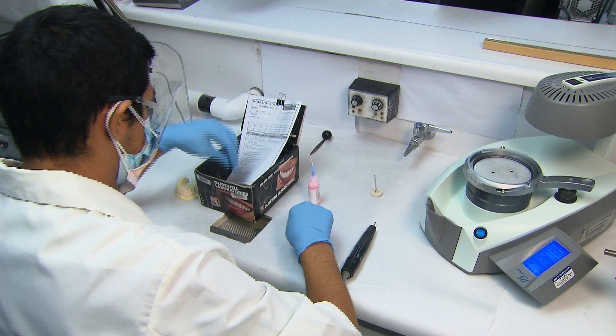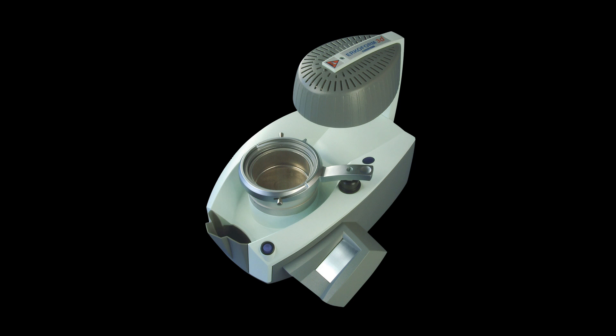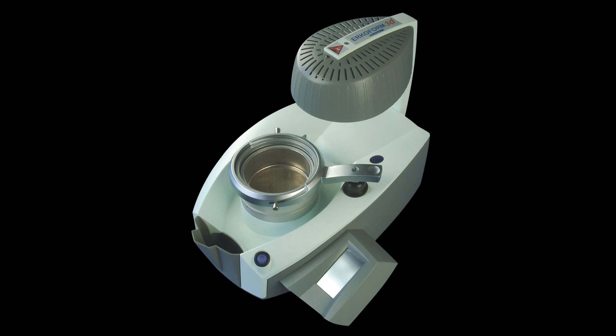Once on the production floor, we use the ERCODENT line of thermoforming systems and materials to fabricate our appliances. For Clear Lock retainers specifically, we use the ERCOFORM 3D vacuum forming unit with ERCODUR discs.